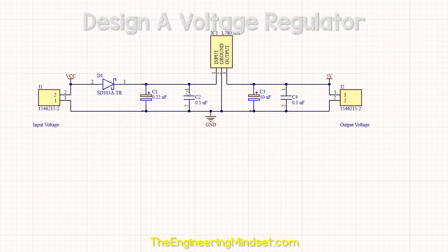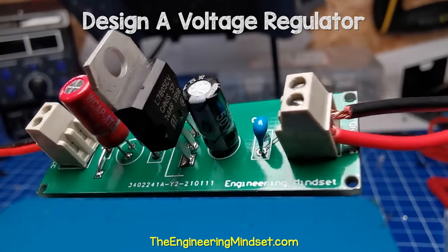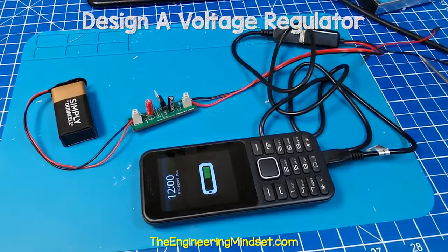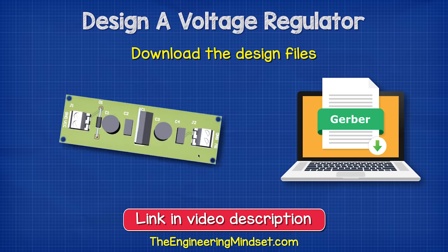I'm going to show you how it works, how to design one and even turn it into a fully working, professional looking printed circuit board to use as a power supply and even charge a phone with it. You can even download a copy of my circuit board too — links in the video description down below for that.